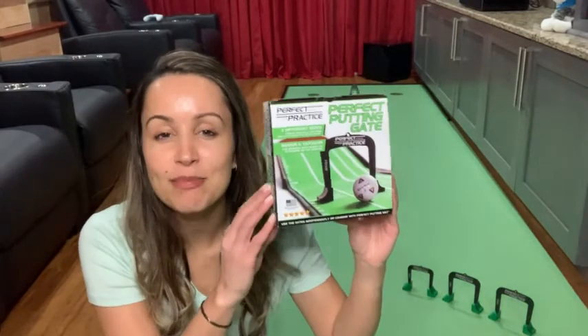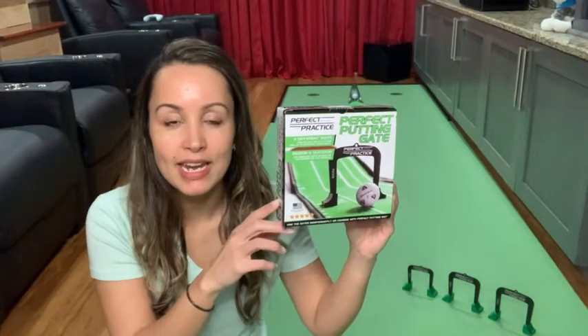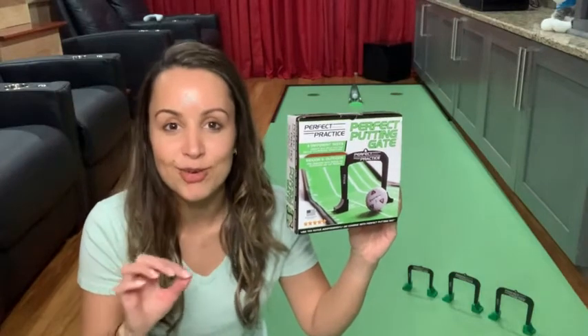Hey everyone, it's Gracie with WTI and I want to share with you what has truly helped my husband and I to become better putters. It's these perfect practice putting gates. We have had these putting gates for about a month now and I'm pretty positive that we have been using them every single day.